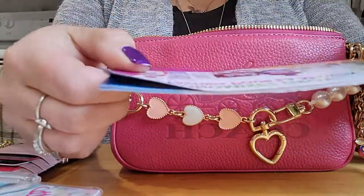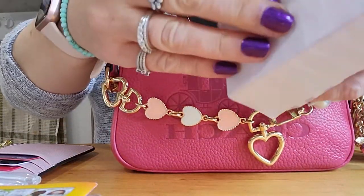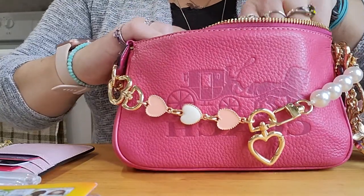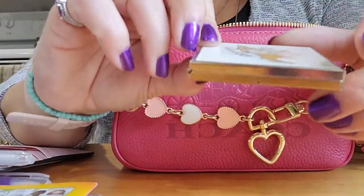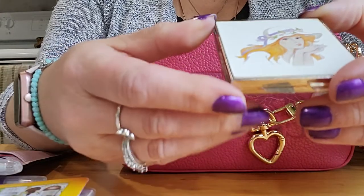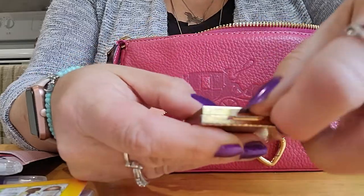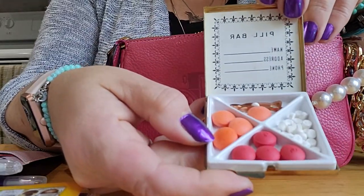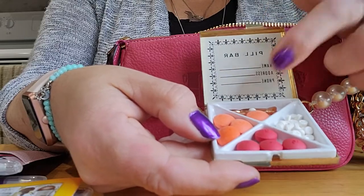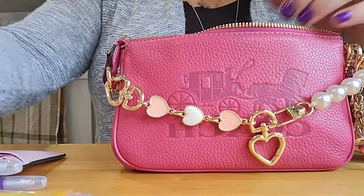I have some coupons in here, and a shopping list. I've decided to use this as my pill container — I think I've showed you guys this one before. It's a beautiful, very old pill container with a beautiful little woman with her hat. It has little tongs so that you can lift and take your pills out — if you can't grab them by hand, you can use the little tongs. So that's my little compact pill container.